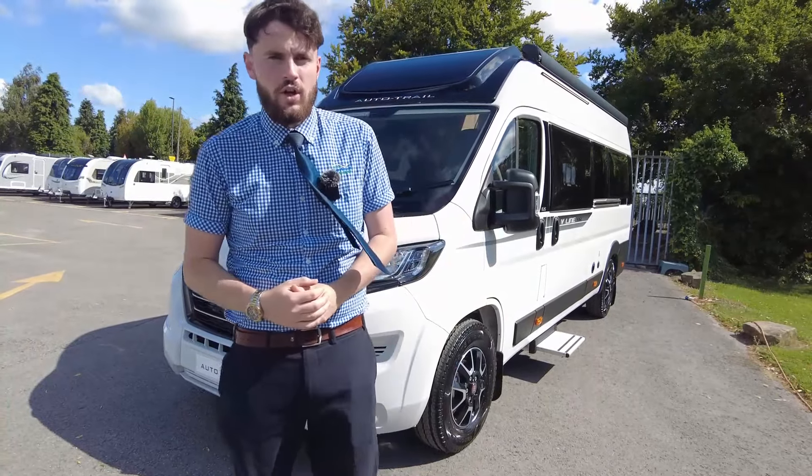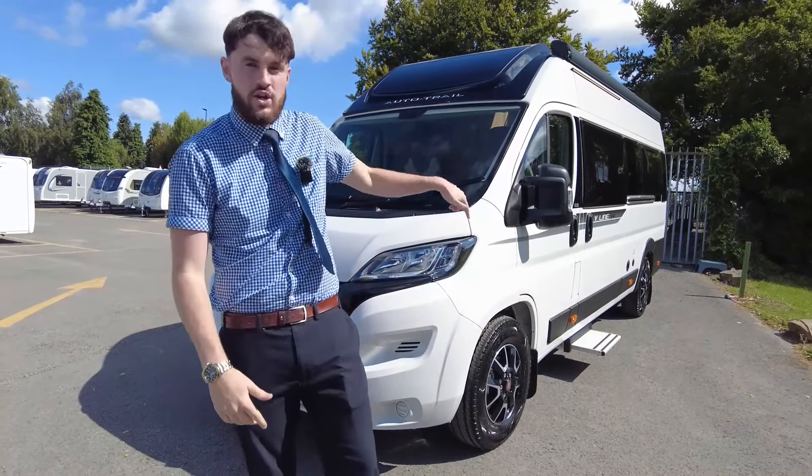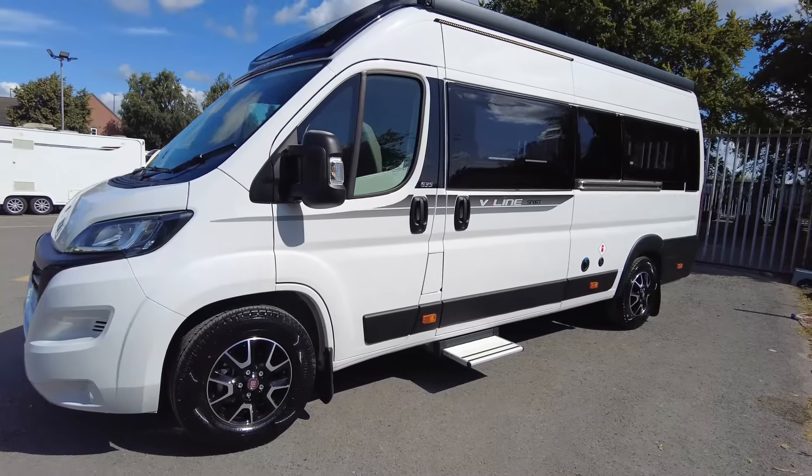Hello everybody, welcome to the Don Aermott Showground here in Hilton Derby. My name's Tom and today I'm going to be showing you around one of our latest new arrivals. This is a V-Line 635 Sport.